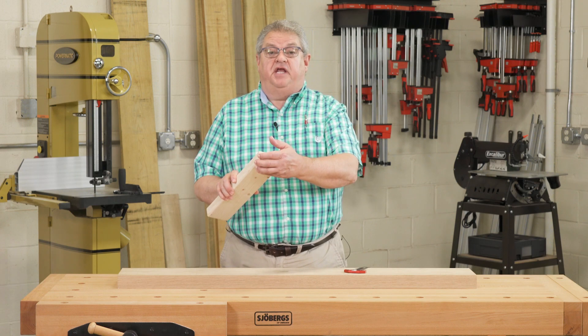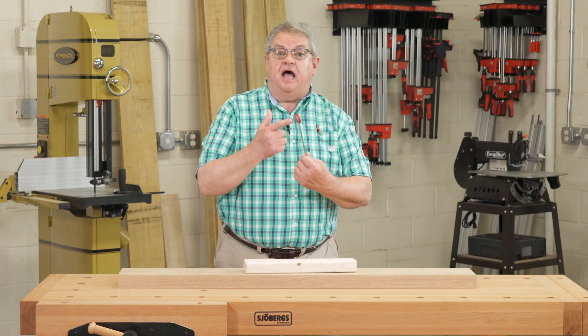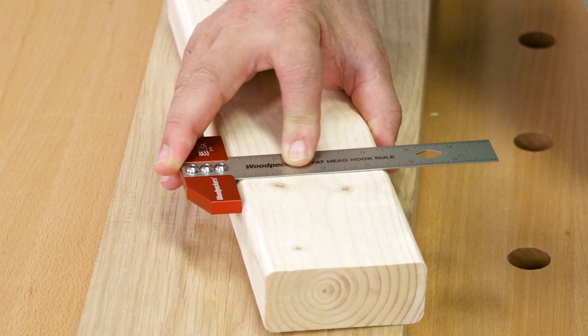Even if your stock has a slight radius or chamfer like a standard 2x4, the fathead stop is fat enough that it will give you an accurate starting point.